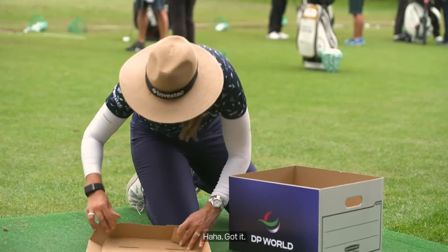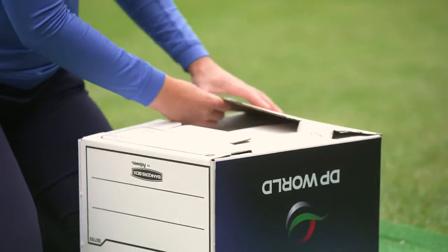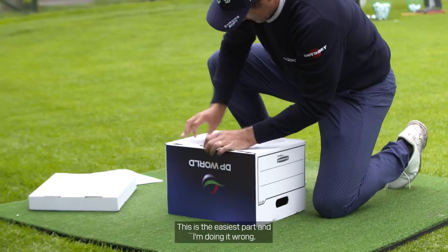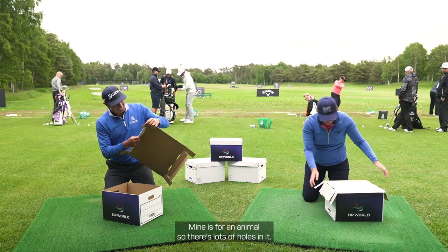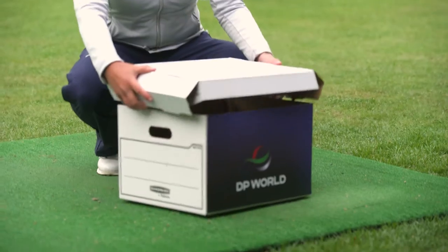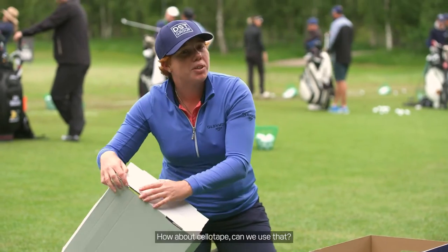Oh yeah, got it. I found something. No. This is the easiest part, but I'm doing it wrong. Mine's for an animal, so there's lots of holes in it. That's the hard part. How about sellotape? Can we use that?